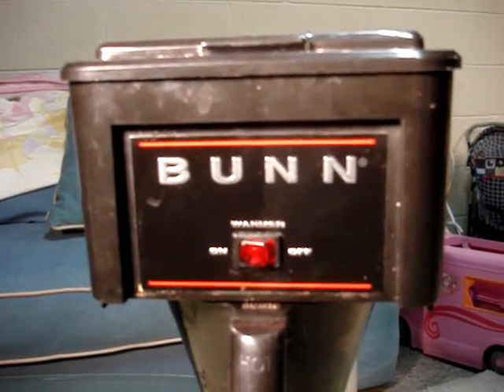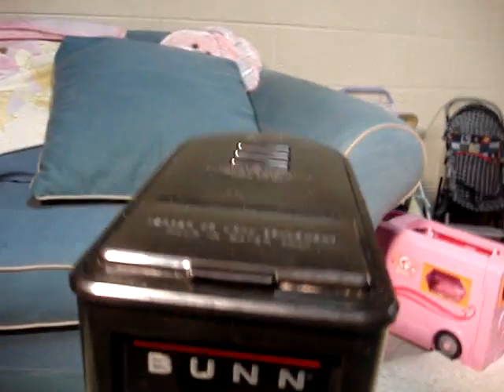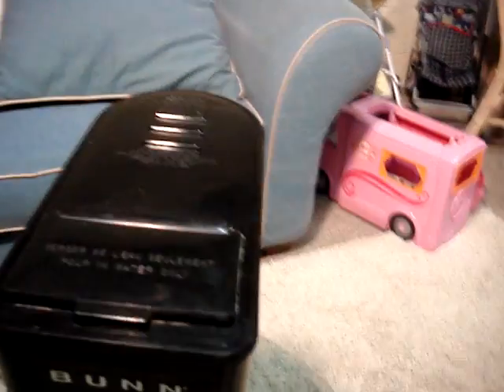Hello, I'd like to try and help you repair your leaky Bunn coffee maker. Normally a pretty easy procedure.